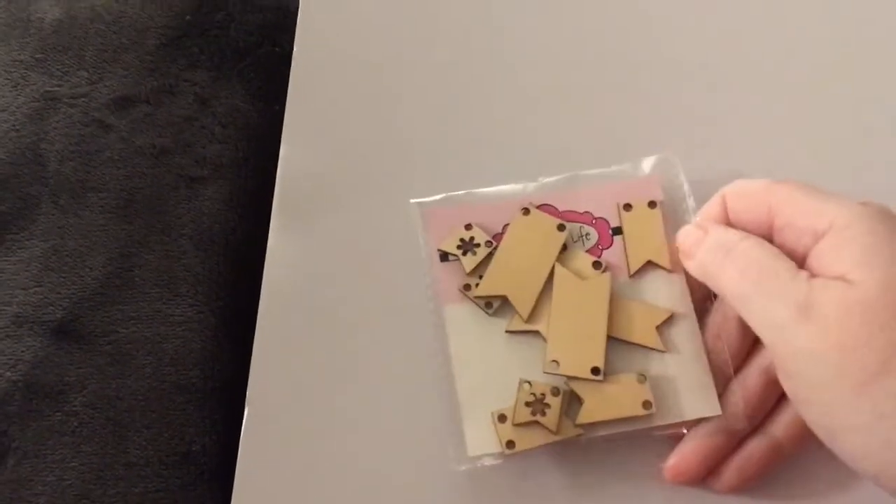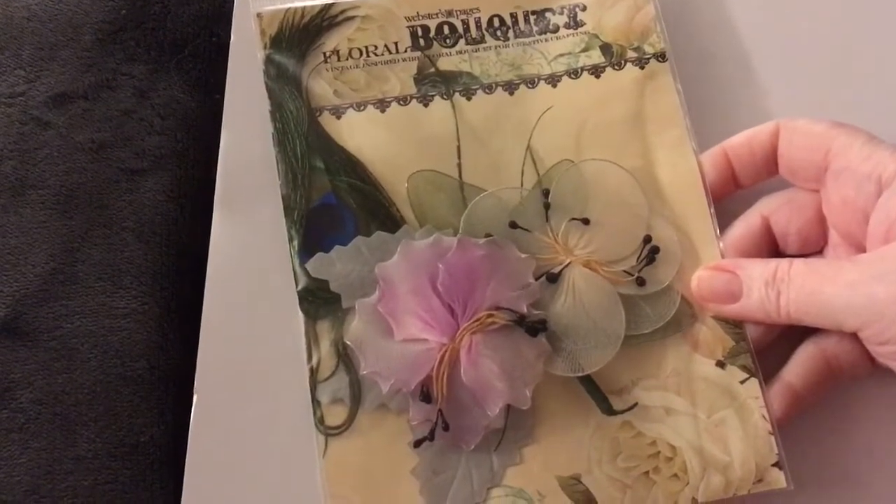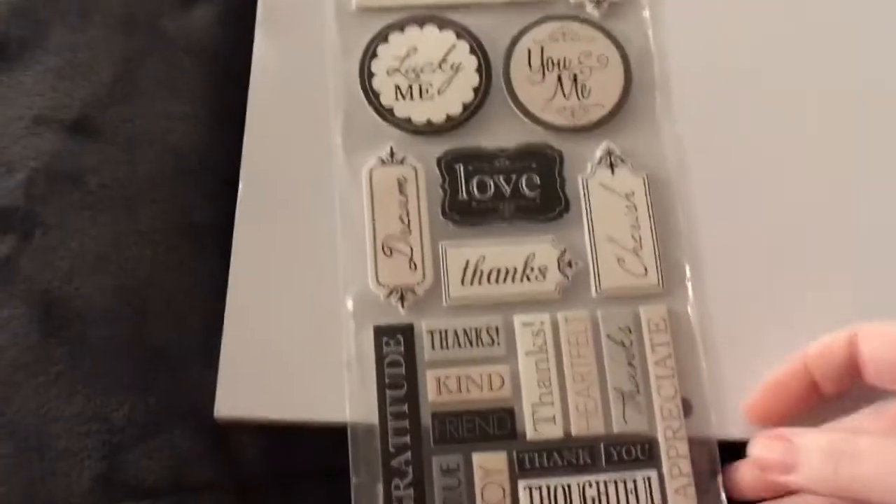Here are some more Martha Stewart flowers — they're so pretty, spring light. Here are some Stamps of Life different banner tags. Some more flowers. This little journal is really pretty. Some more sticky notes like a speech bubble. Some more stickers — there are a lot right here.